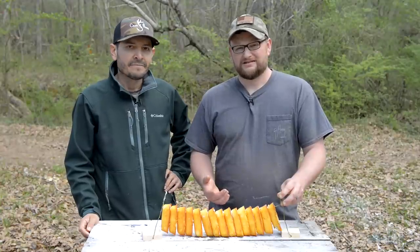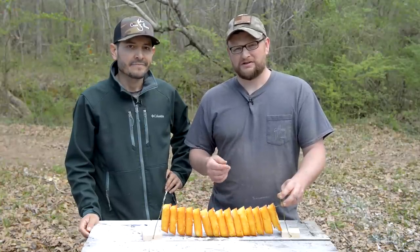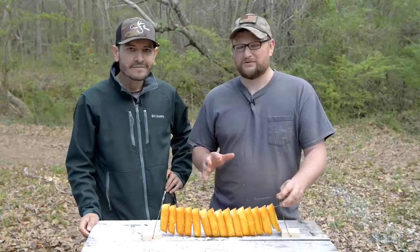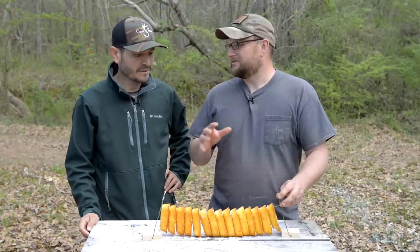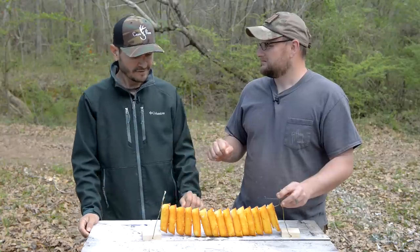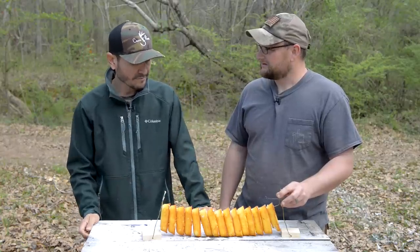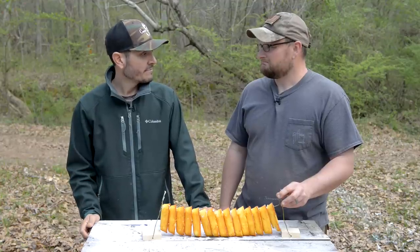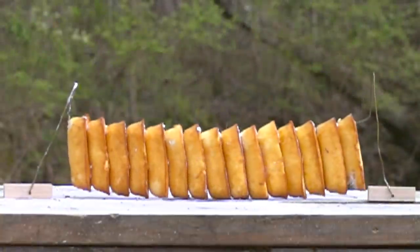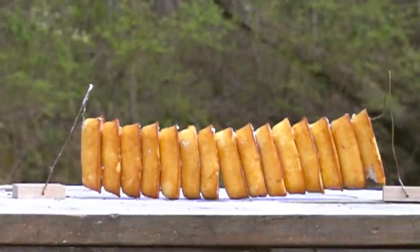Now look, guys — I've done a lot of random things in my YouTube career, but I don't think I could go any better than shooting a row of Twinkies. But we did not get the result we thought we would get. I totally thought it was going through all the way, but it didn't go through. So that means the projectile is in here somewhere.